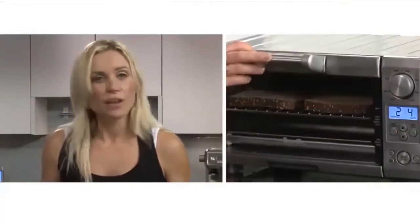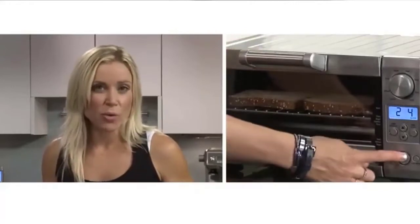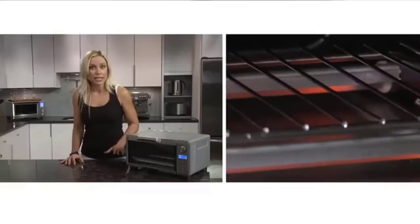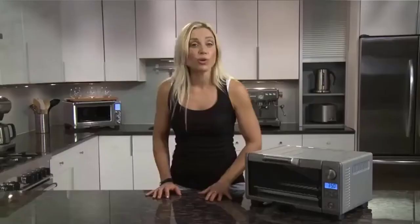Cooking functions include: toast, bagel, bake, broil, pizza, roast, cookies, and reheat. It accommodates a six-cup muffin tray and 11-inch pizzas, complete with three rack positions. Features include a pull-out crumb tray and auto shut-off. When the oven is plugged into a power outlet, the oven alert will sound twice and the LCD screen will illuminate blue for 10 minutes before entering standby mode. Check the description for details and prices.